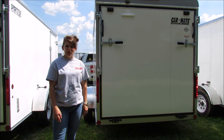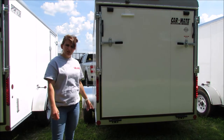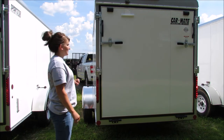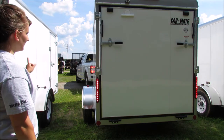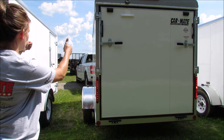Some other important safety features to check before you start out on your trip are proper tire inflation, brakes if they're equipped, and now we're going to check the lights. We've got Todd up front there. He's going to help me. We're going to do brakes left and right. Good.